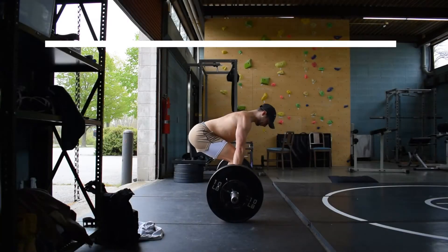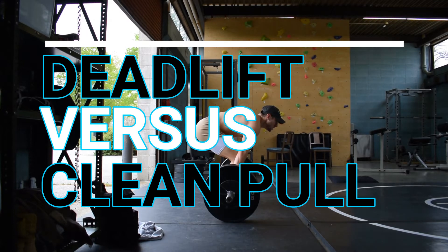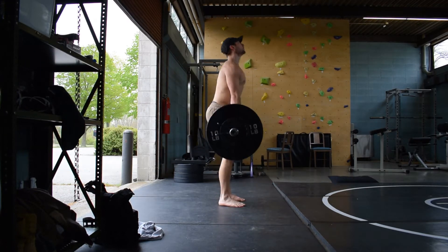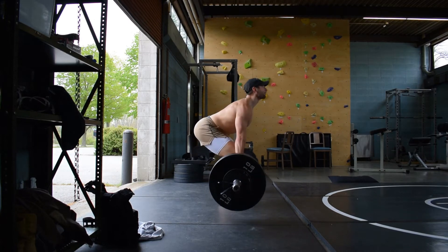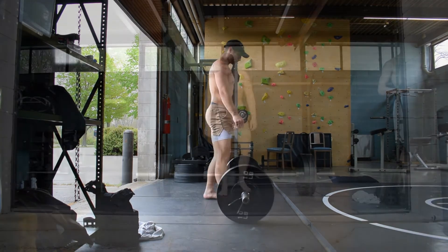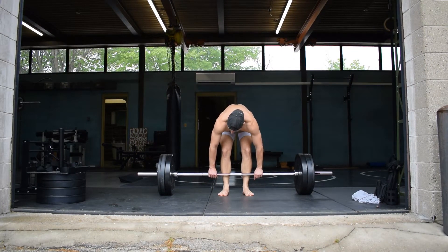Hey guys, I'm touching on some of the key differences between the deadlift and the clean pull and why you might want to emphasize one over the other. Here you can see the deadlift setup with the hips a bit higher. This is considered a conventional stance, so the feet are closer together, and the hamstrings and lower back are emphasized.